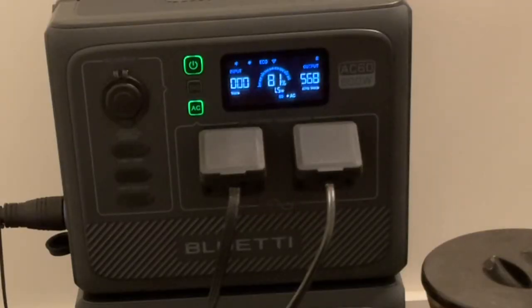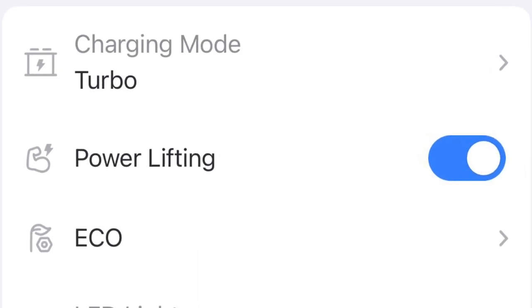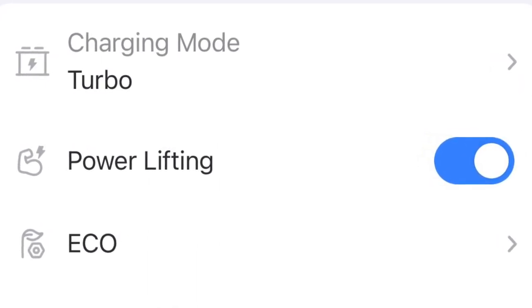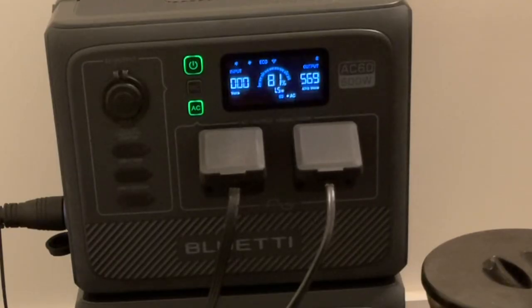This kettle normally draws about 1,100 watts, which is much more than the AC60's 600 watt inverter can handle, but there's a feature called PowerLifting that you can enable in the mobile app that allows resistive loads to continue to function. It works by dropping the voltage to keep the total wattage below the AC60's 600 watt limit, although it does take a little bit longer to boil the water. But this only works for resistive loads, like kettles, and not inductive loads, like motors.